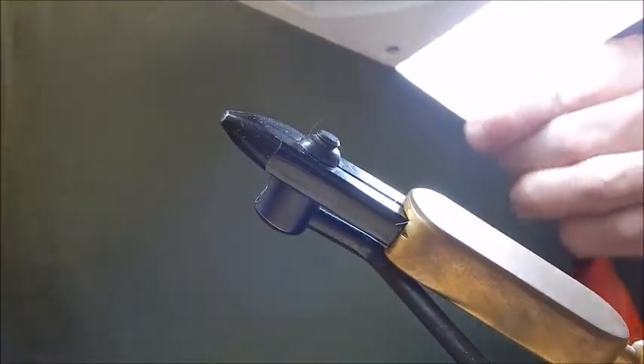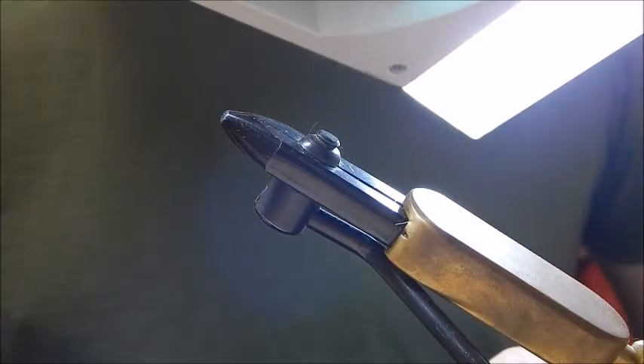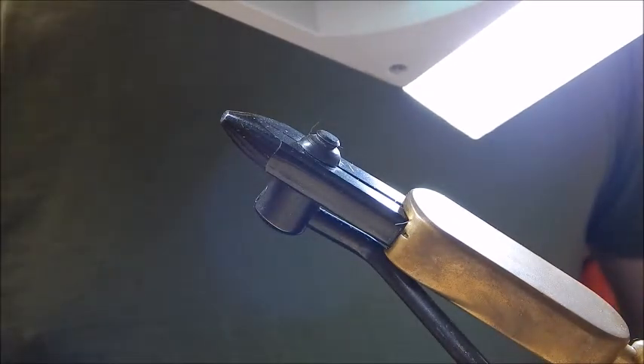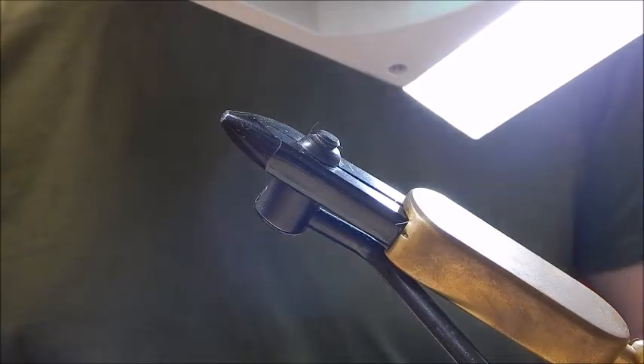I recently posted a picture of this fly on the internet and I've had a lot of people ask me to do a video on the tying of it. I call it a Twinkle Hammer because the body is much like a conventional Clinkham, except that the body is sort of twinkly, I like to call it.